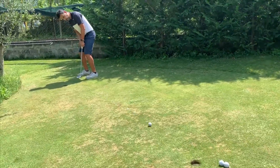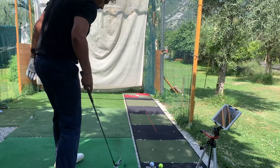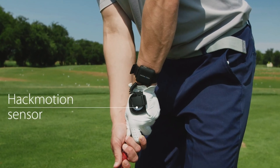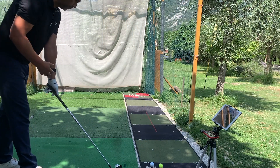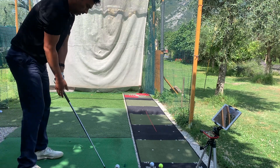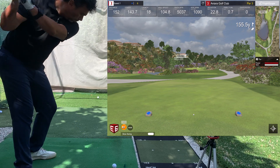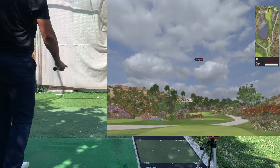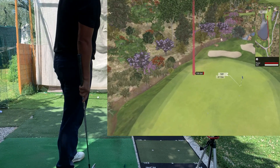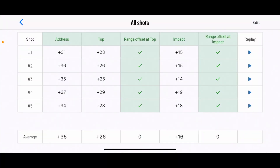Already calibrated the sensor. I have a par three here — 155 yards to the pin — hitting a half seven iron. I've got the HackMotion sensor activated. Let's see what happens. Okay, this is a little left but it felt pretty good.